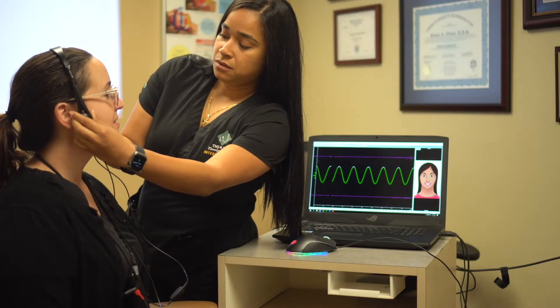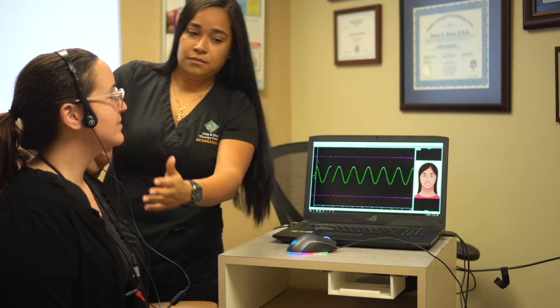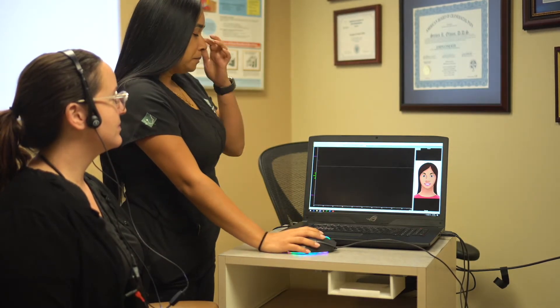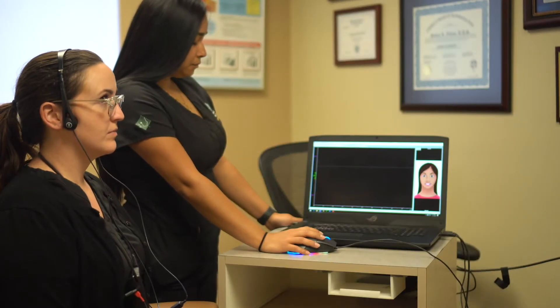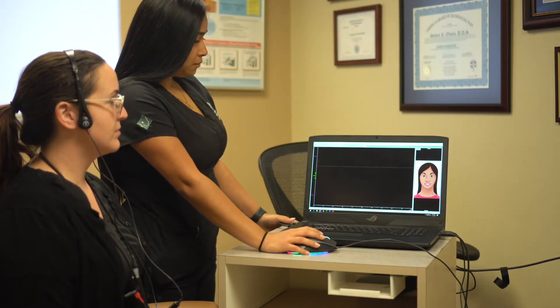We're demonstrating a technique called joint vibration analysis, which allows us to objectively measure the pathology of the jaw. Whether we have soft tissue displacement or osseous perforations, it gives us a quick and easy way to understand how we begin treatment.